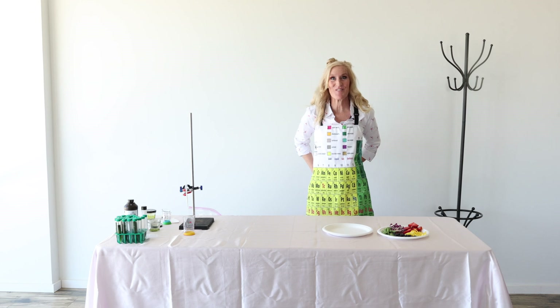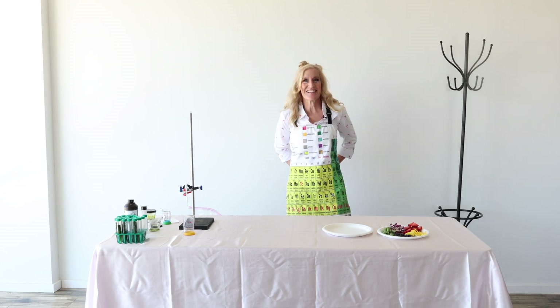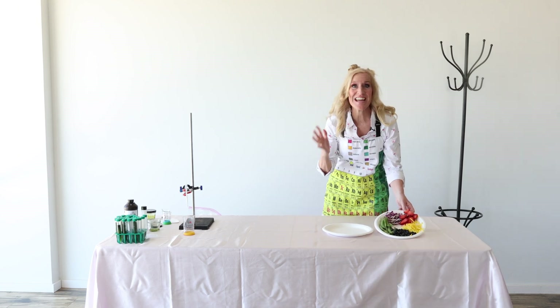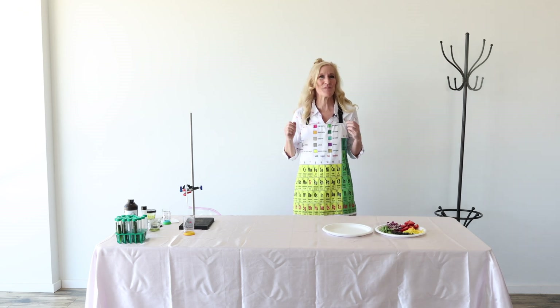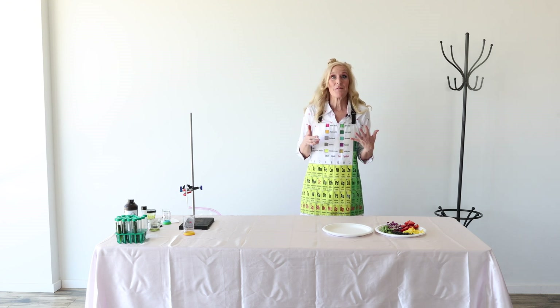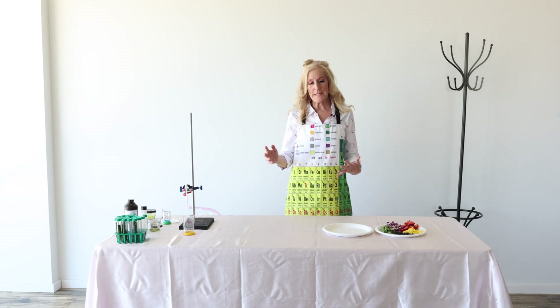Do you see what I see? Guess what we're going to make today. I cannot wait — you're going to love this one. We're going to make a rainbow salad. They're so delicious. It's one of my favorites and something so easy to make at home. I need your help with the colors of the rainbow, so let's start from the beginning.